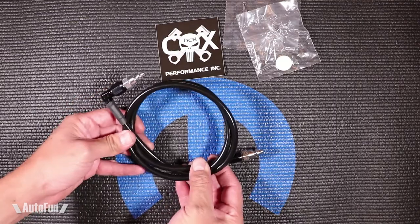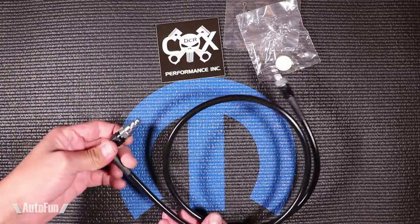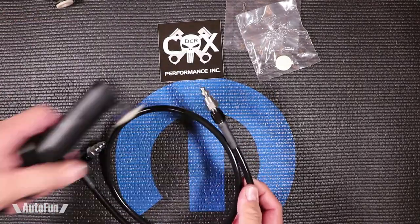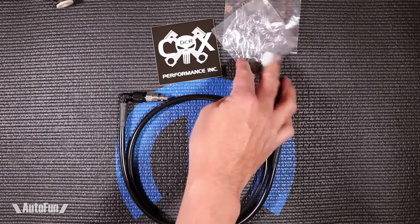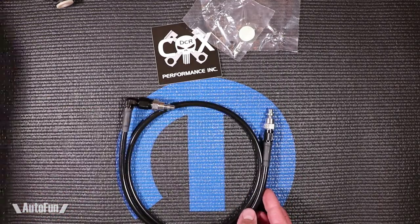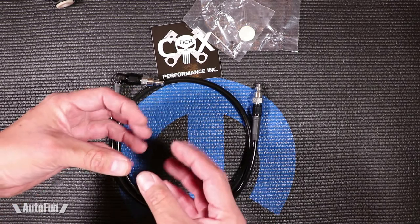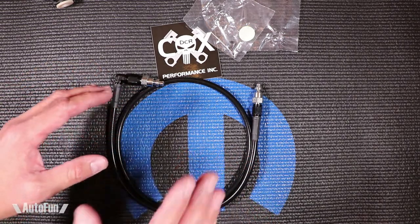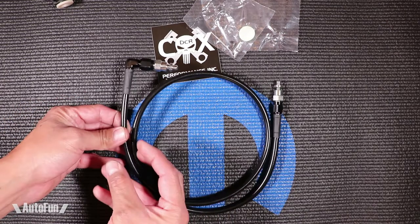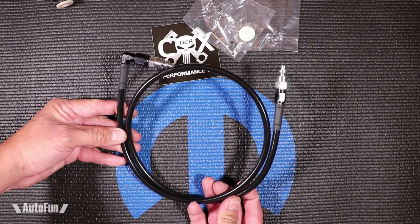The next part is this line right here. This is the line that is going to connect the master cylinder to the slave cylinder. The right angle end goes into the master cylinder, and then this end goes into the slave cylinder. This part also comes with the required hardware for installation. The original line that comes from the factory is plastic, and plastic has a tendency to expand when it's really hot, so you may get a pedal that doesn't feel solid. You might not get full disengagement because you're losing some of the pressure in the stock line because it's expanding. This is kind of like your brakes — just like you put braided lines on your brake lines, this is a braided line for your clutch line.